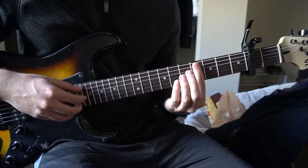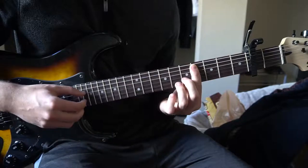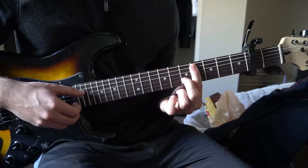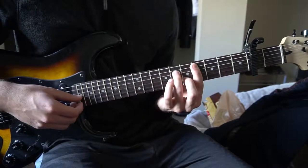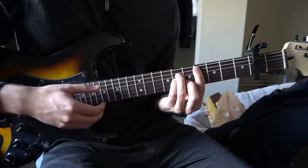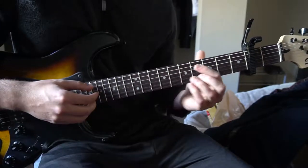For a C sharp minor, you're barring the 4th fret with your index finger from the 5th string down. Your middle finger is on the 5th fret of the B string, your ring finger is on the 6th fret of the D, and your pinky is right under on the 6th fret of the G. Those are the chords we need to know.